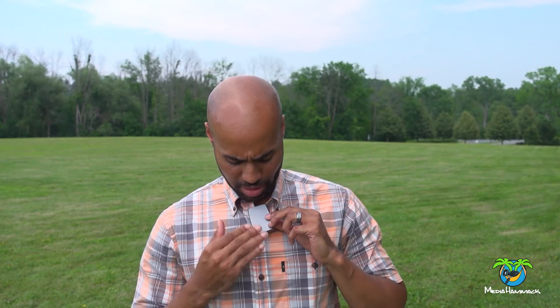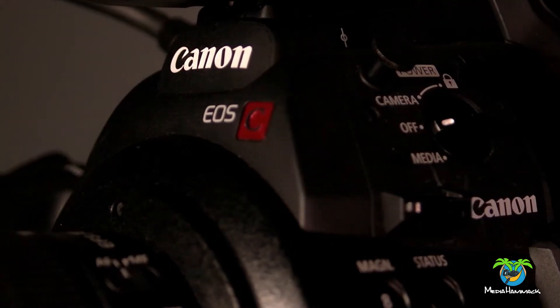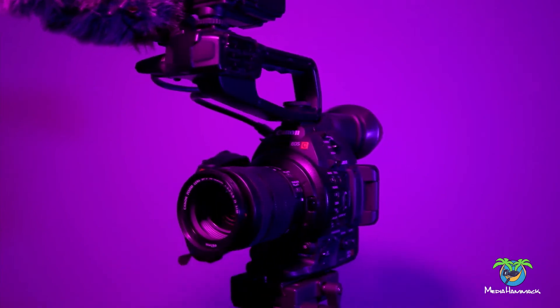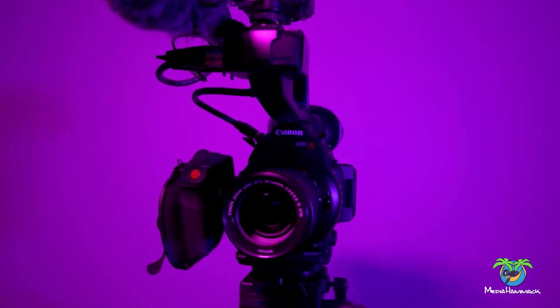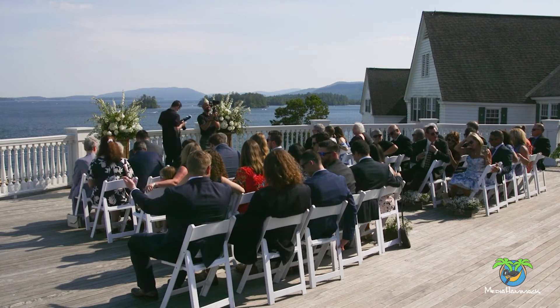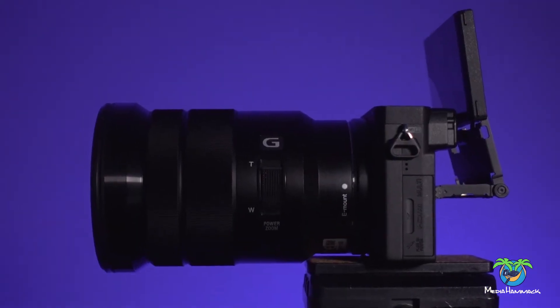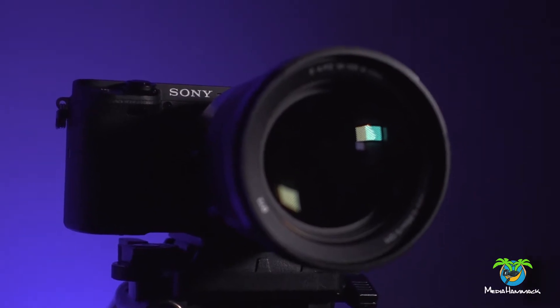If you haven't already, go ahead and check out the video about the Mirafac Audio system to see how that one compares to the Wireless GO 2. Make sure you subscribe to my channel because we're going to be talking about the C100 Mark II and the Sony A6400, and which one I use more for weddings this season and why. All equipment discussed in this video is down in the description below, and any equipment used to create this video is also there.